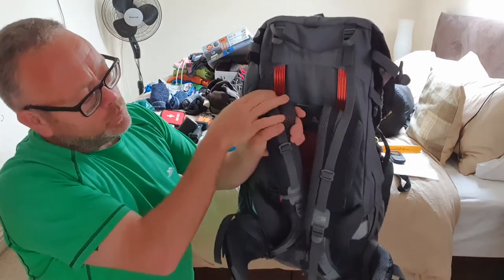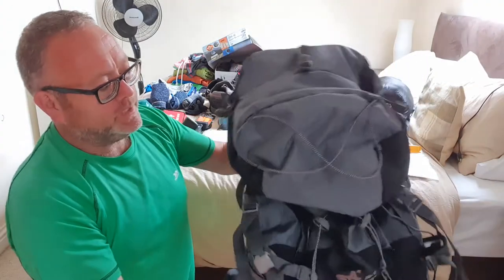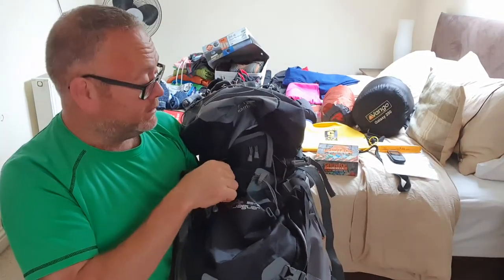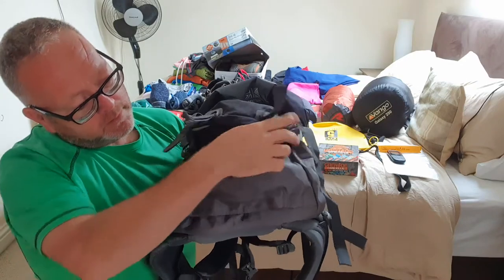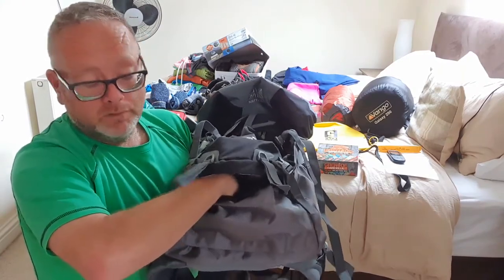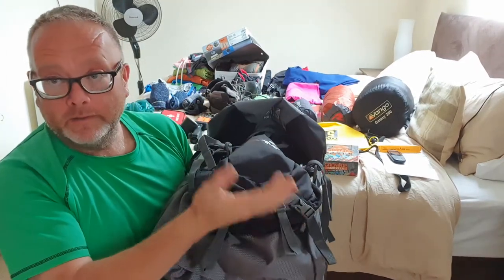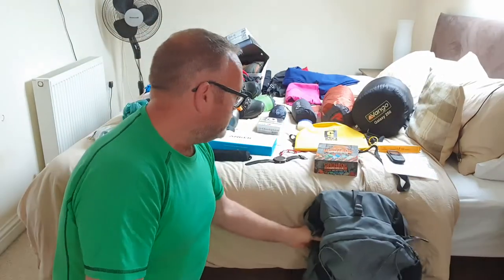You get two metal spines inside the bag as well, adding to its security and strength. Another thing I liked is that when the bag is fully packed, if there's something at the bottom you need, you don't have to rummage through everything — there's another set of zips that gives you access straight to the bottom of the bag, which I think is really good. There's also an internal divider to keep any wet clothes or dirty boots away from clean items. So the Camimor SA Jaguar is the one I've gone for.